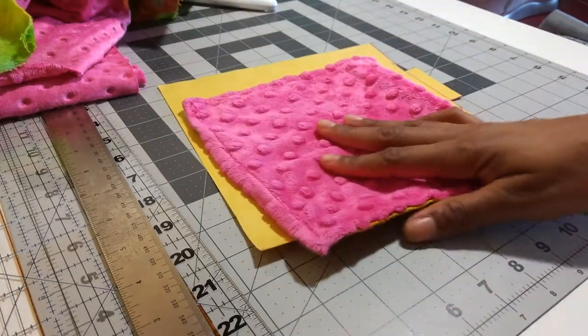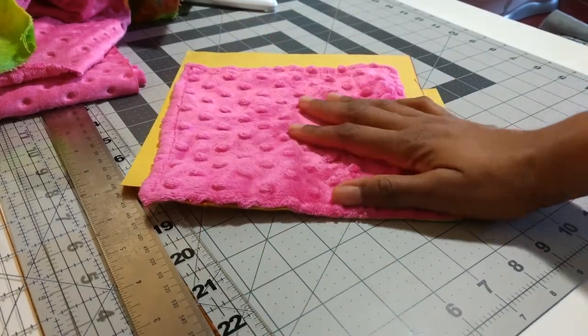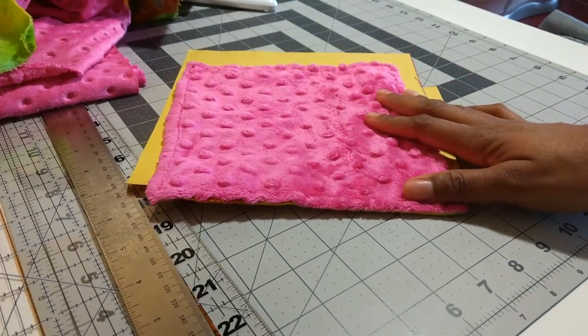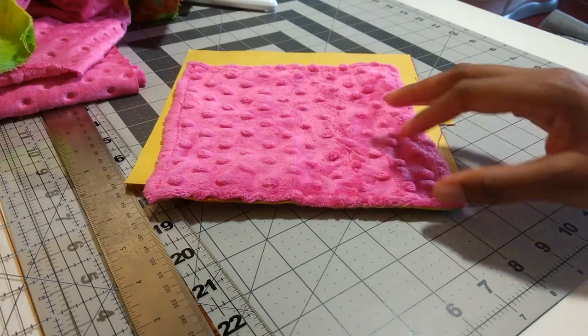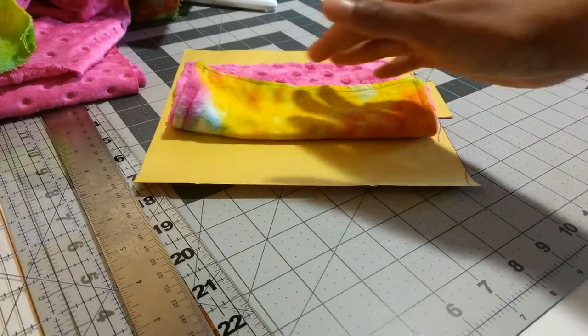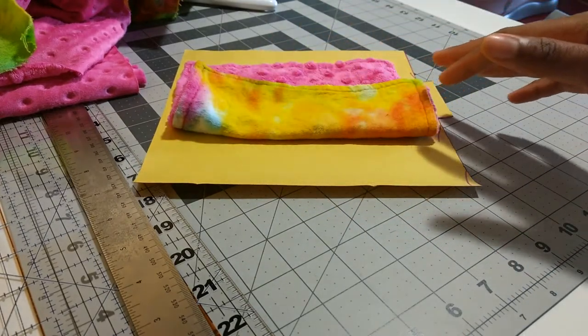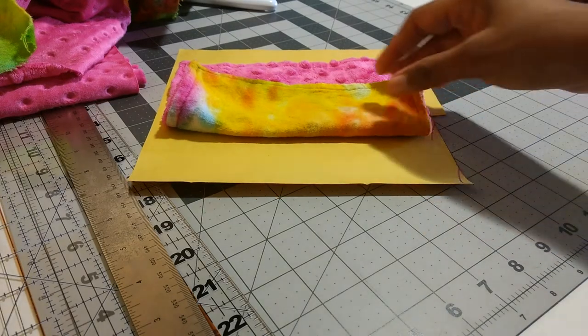I like to use minky and flannel, because the minky is really soft against your skin — very gentle — so you can kind of get into the tough areas, you know, remove eye makeup and that type of thing. And then flannel on the other side, which I use for the kind of last clean-up. Anything that the minky didn't get, I can go in and kind of exfoliate a little bit, for lack of a better word.